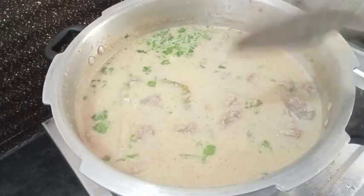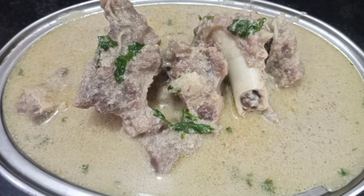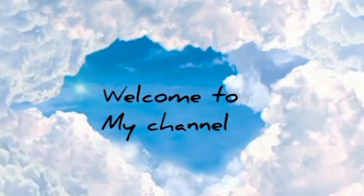Hi friends, welcome to this dish. Let's make a dish with white kurma. If you want to watch more videos, subscribe to our channel. Let's go to the video.